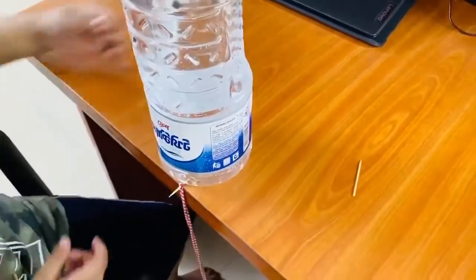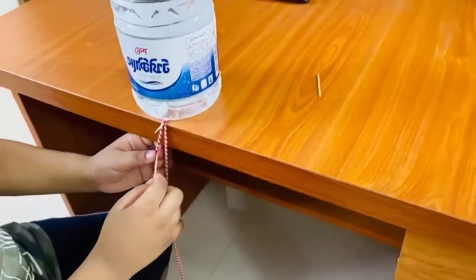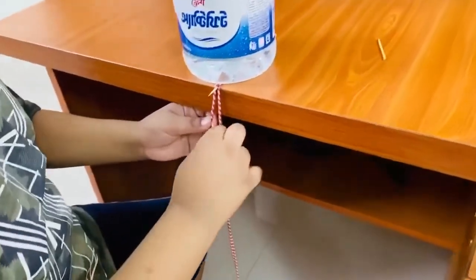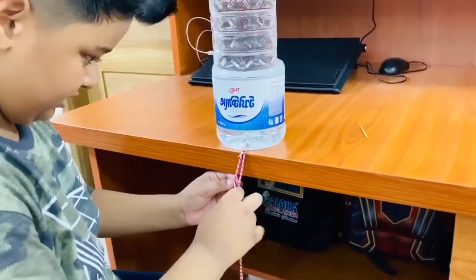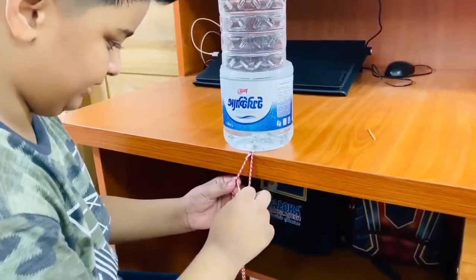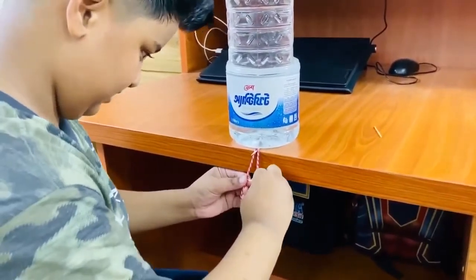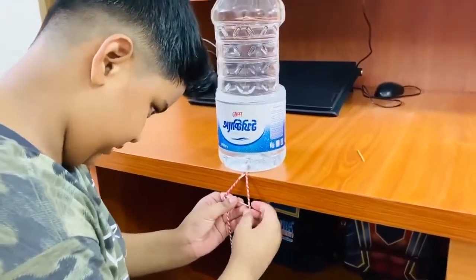Then we need this sharp stick. If you want to do this, you can see it is sharp, so you have to get help from others. It will be hard to do this for babies.